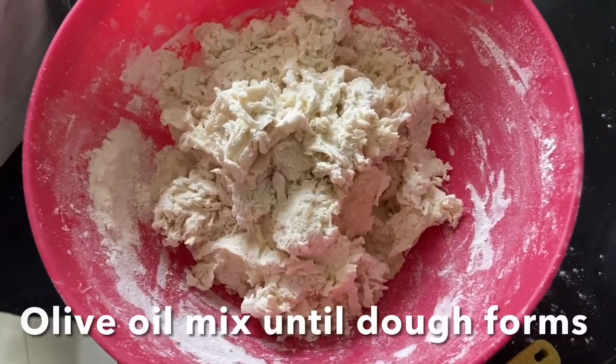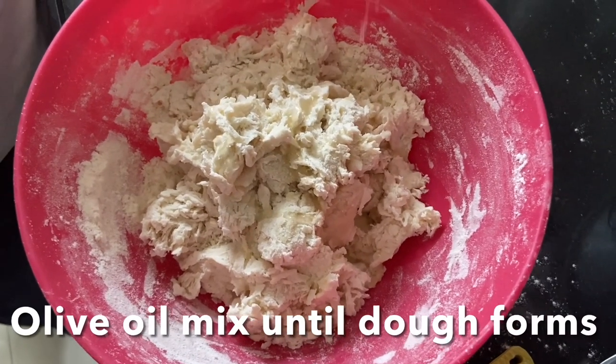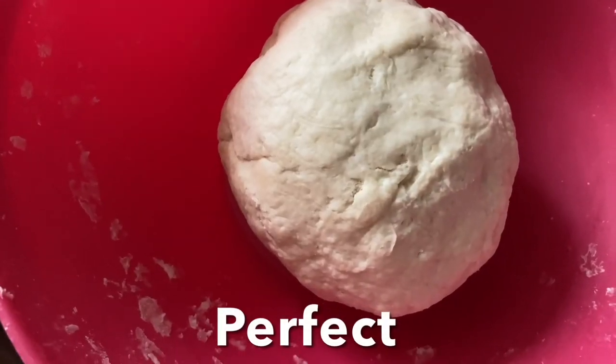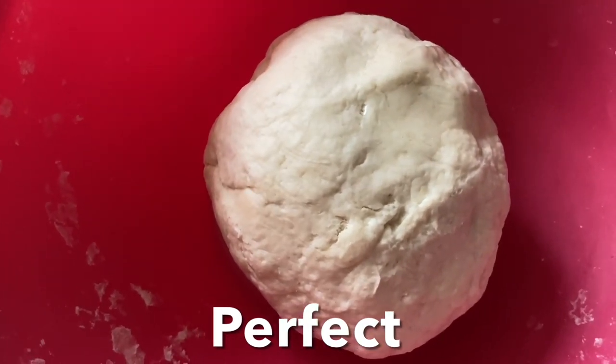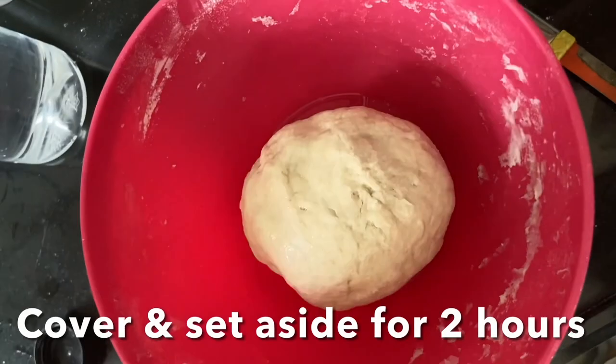Add olive oil and mix until the dough forms and is smooth and no longer sticky. Apply olive oil again and let it rest for at least two hours in a warm place.